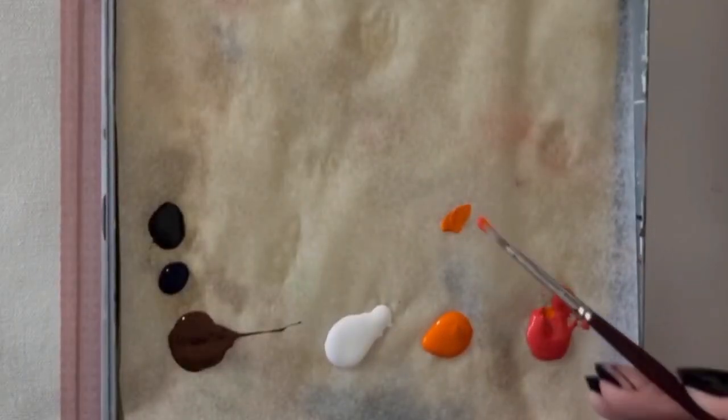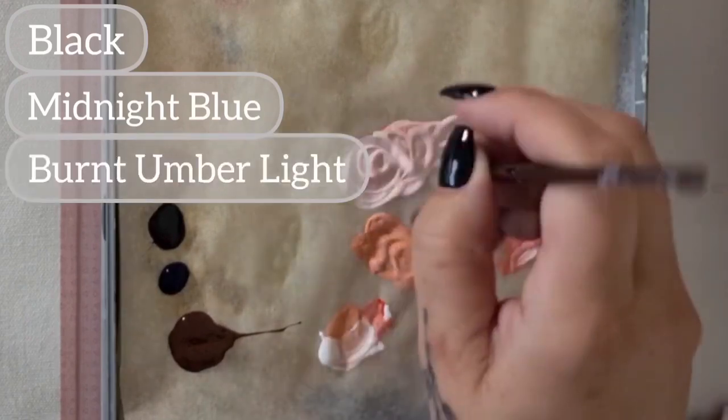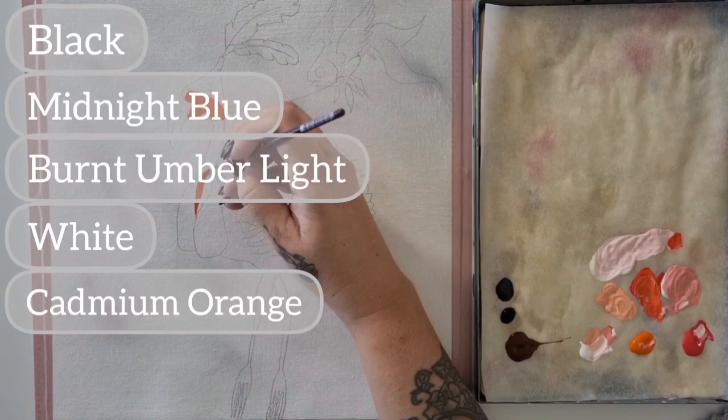On my palette I have black, midnight blue, burnt umber light, white, cadmium orange, and naphthal pink.